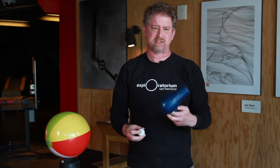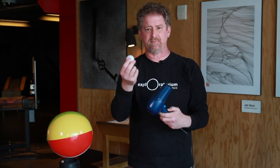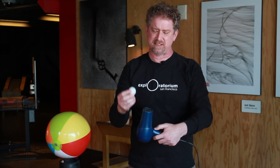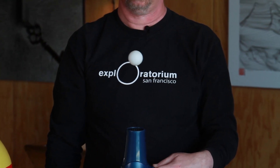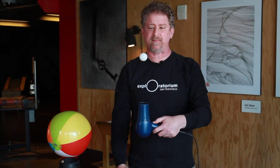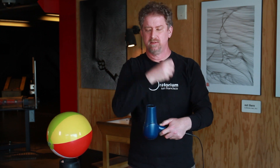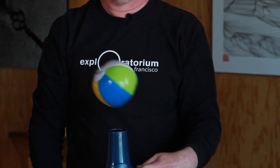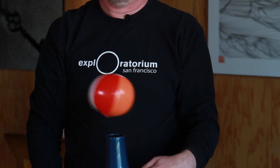The at-home version of this exhibit is called Ball Balancer. It uses a hair dryer and a ping-pong ball. When you turn it on — and do turn off the heat — you can make the ball balance just like you can at the big exhibit. You can do lots of experiments as well. For example, will another ball also balance? Maybe you have a little tiny beach ball yourself — see if that will work.